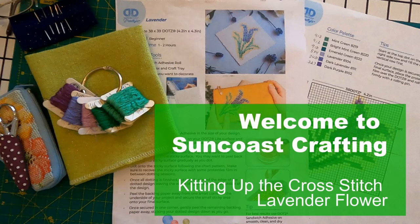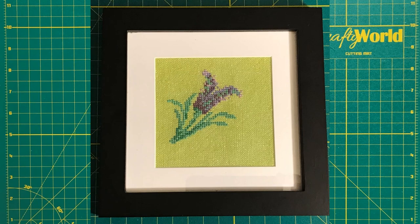Good morning! My name is Denise. Welcome to Suncoast Crafting. Today we will plan and kit up the project to cross stitch a small lavender flower.